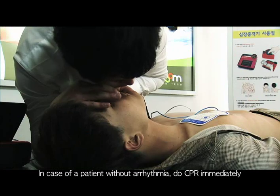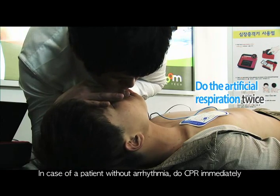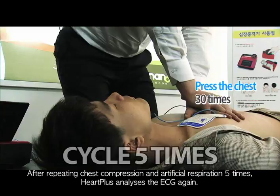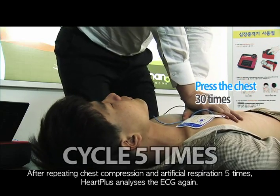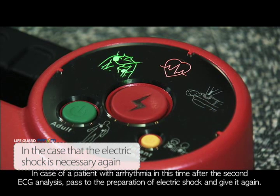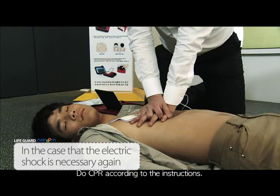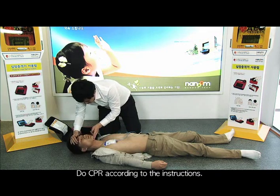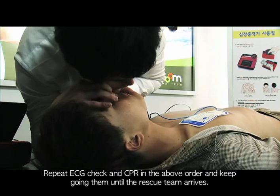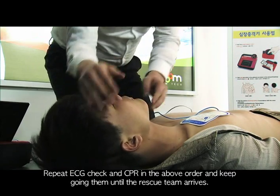In case of a patient without arrhythmia, do CPR immediately. After repeating chest compression and artificial respiration 5 times, Heart Plus analyzes the ECG again. In case of arrhythmia detected at this second ECG analysis, proceed to electric shock preparation and give the shock again, then do CPR according to the instructions. Repeat ECG check and CPR in this order, and keep going until the rescue team arrives.